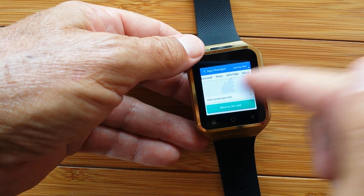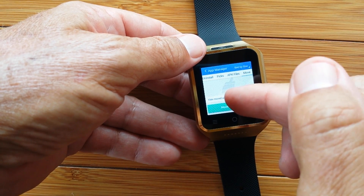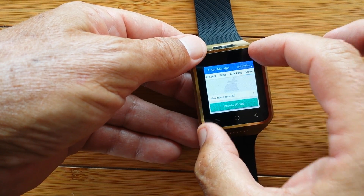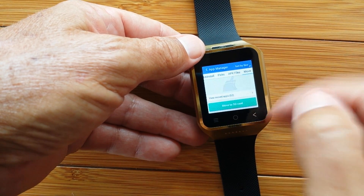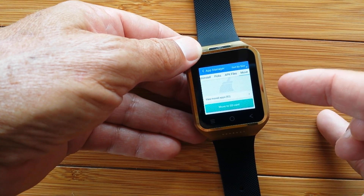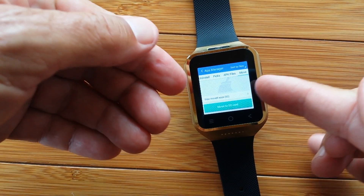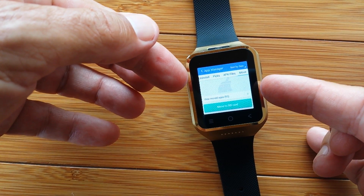And then, and only then, can you start installing the apps that you'll be using that have to reside on internal memory and are not movable. That's a really important tip, trick, and technique all combined together in how you can manage your apps to squeeze more onto your device than you thought.